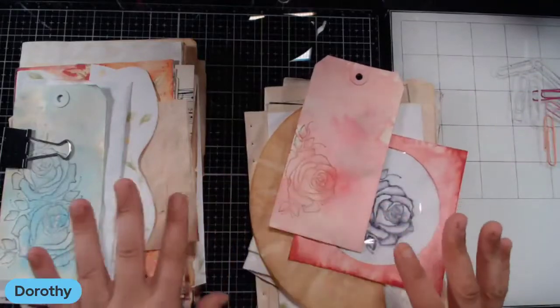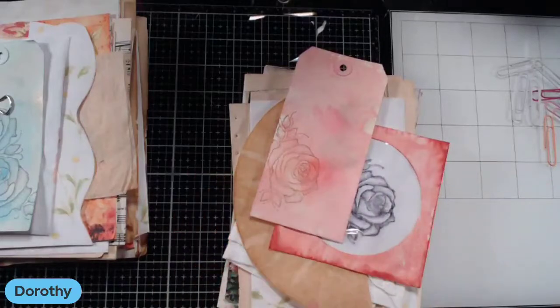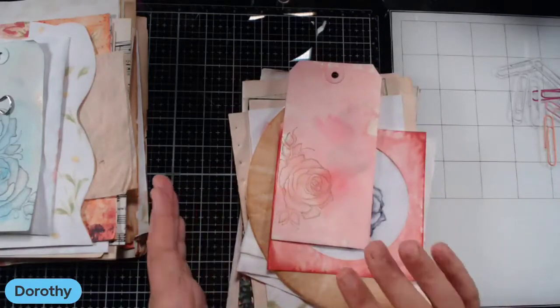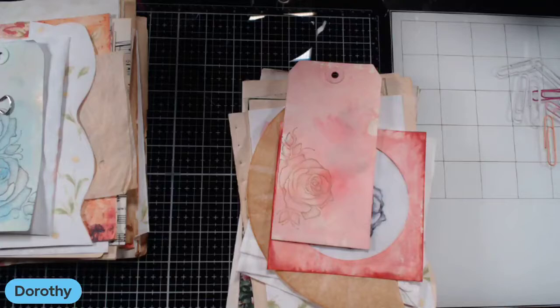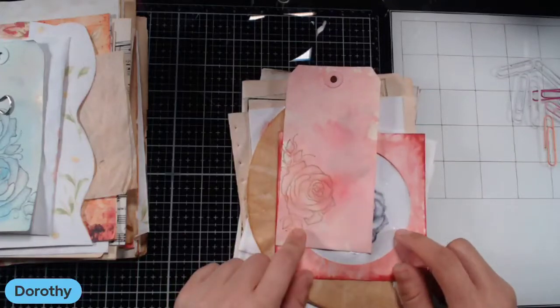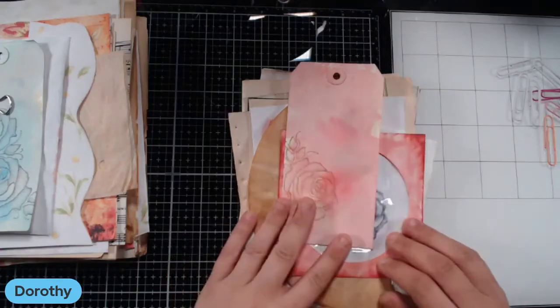What I'm going to start with is sorting my signatures — putting them in order. That's where I always start: I build my signatures up. I went through everything I was going to use in the last video, so go back and check that out if you're wondering what I want to use for a cover and all of that.